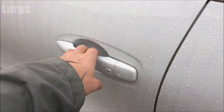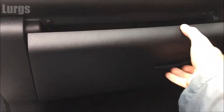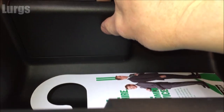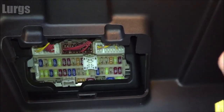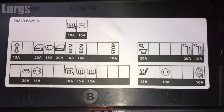Go around to the passenger side of the Renault, open the passenger door, then open the glove box. The second fuse box is behind here — this panel just pulls out towards you. It might be quite stiff if you've never opened it before. On the back of the panel you've got a list of what the fuses are.